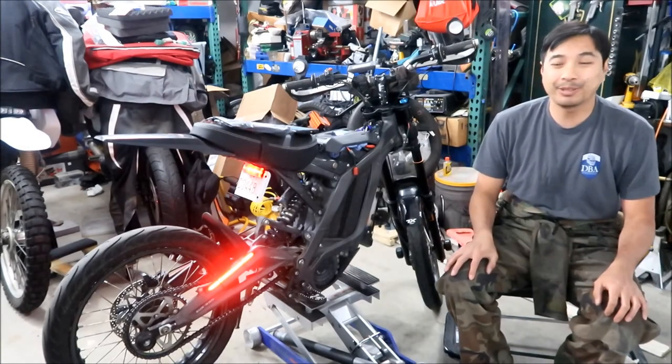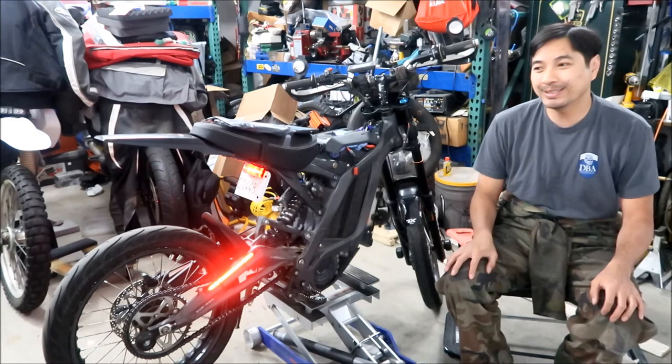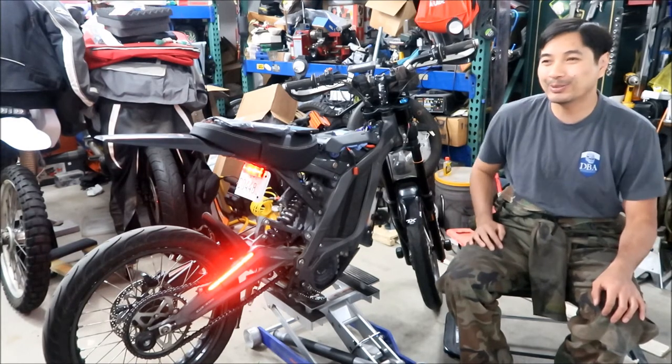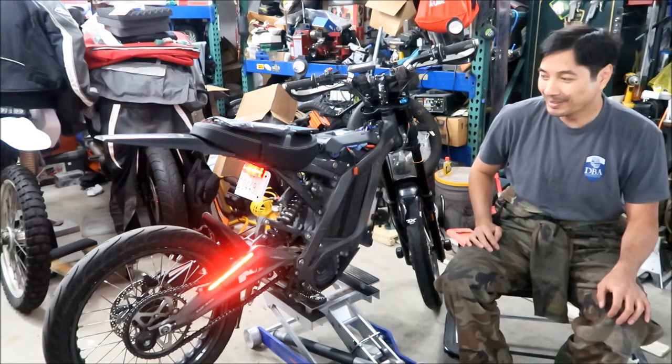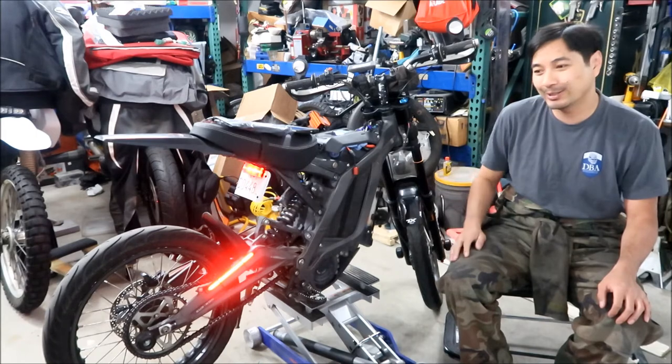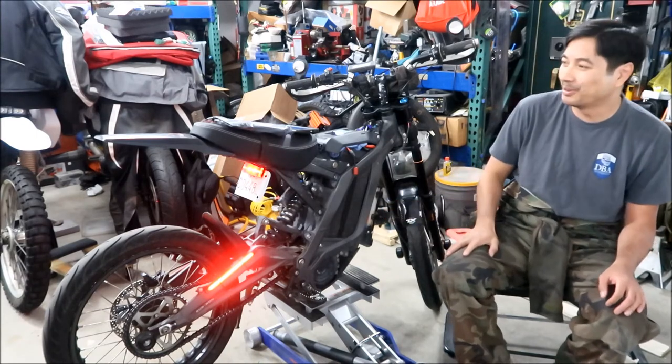Here's another Suron Light B video. This one is going to go in the playlist of 'So I Broke My Suron Light B Again.' He's broken so many parts on this bike it's ridiculous, but he has a whole lot of fun with it, so he can't complain too much.